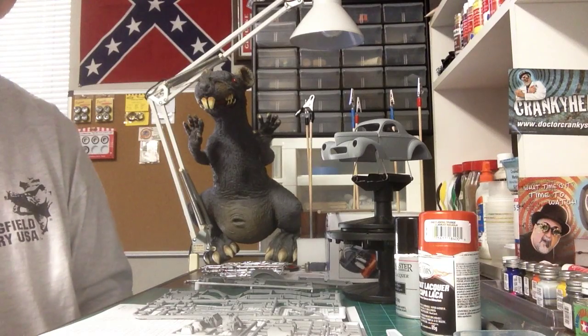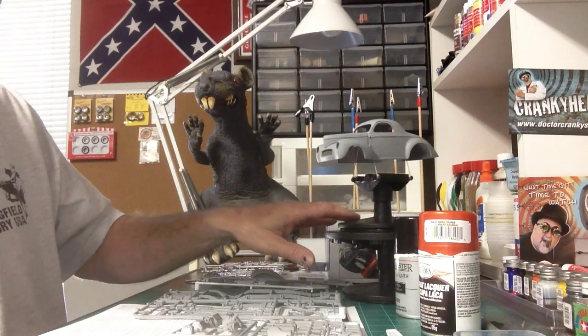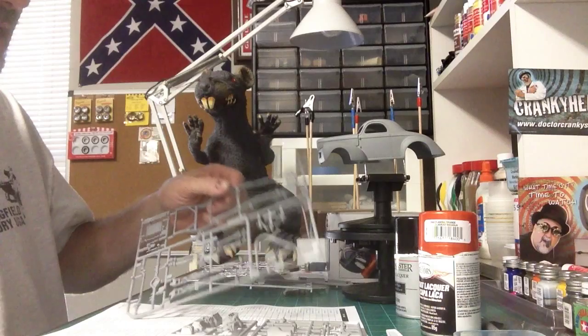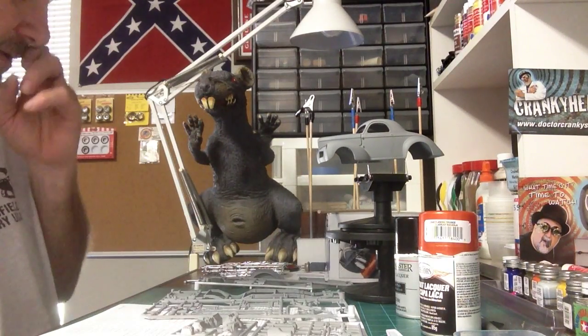Got a start on it this morning though, as you can see. Most everything's in primer. Just trying to let the primer dry a little bit before I get started here, trying to decide what I really want to do.